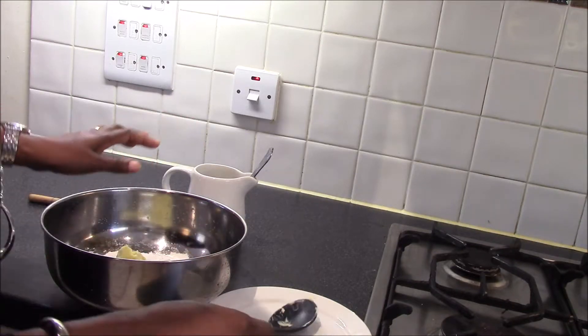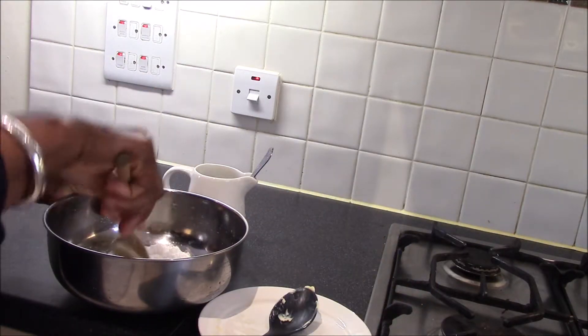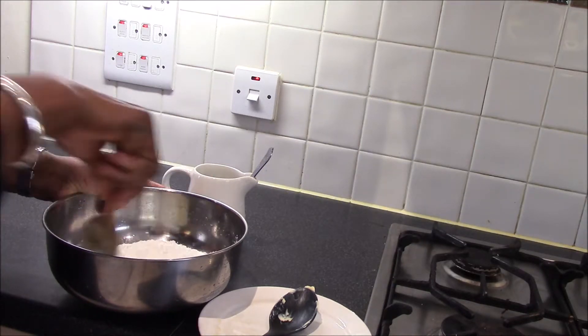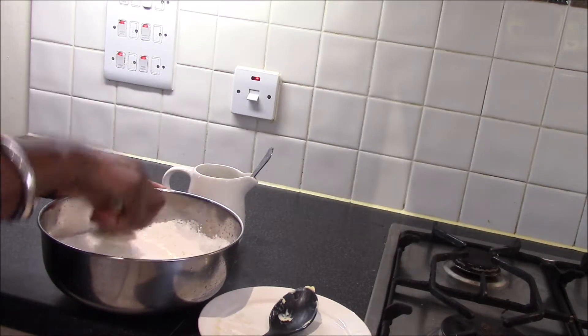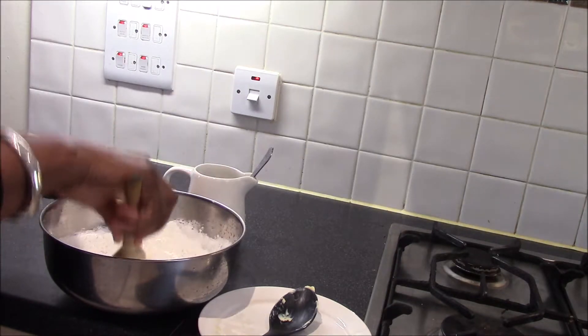Placing the two together, I'm going to use a wooden spoon to cream the sugar and butter together. Creaming just means mixing in one direction until you have a nice and fluffy butter.